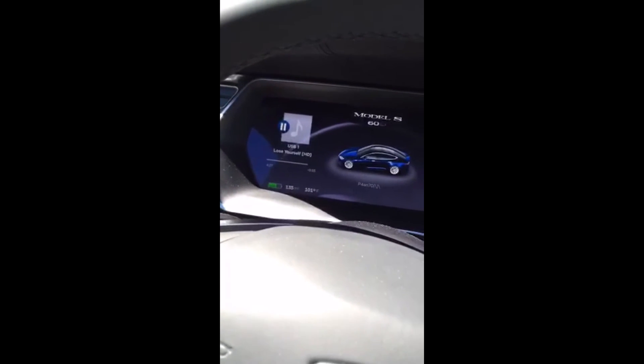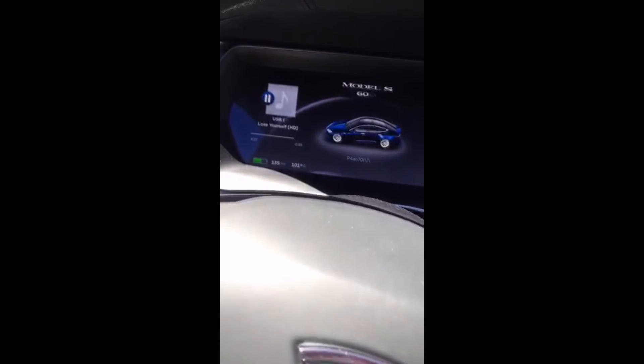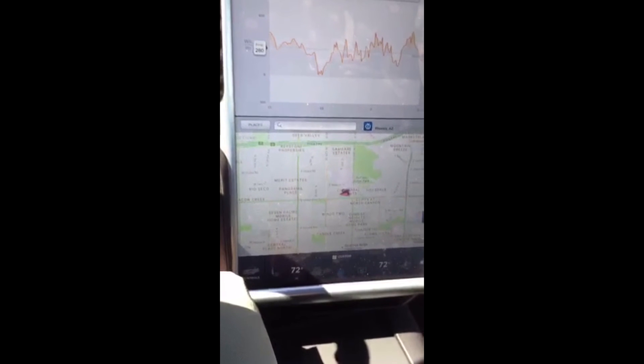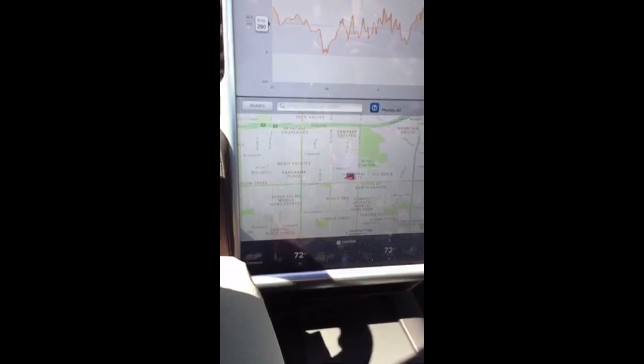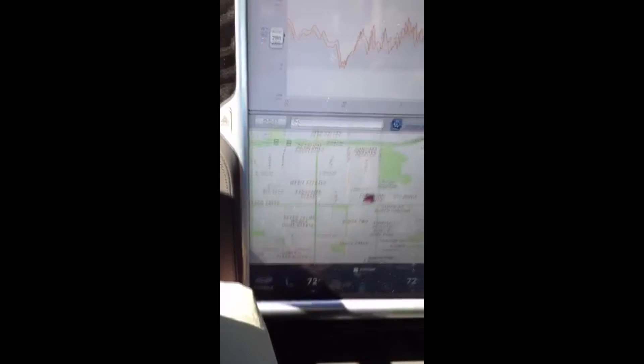One other annoyance is that the color I chose shows hard water spots really well. You can see some on the chrome, but it's even more noticeable on the painted sections. I've spent some time with a microfiber towel this weekend cleaning off the hard water spots, and I'm looking into getting some sort of water softener for my hose, or maybe an automotive foam shampoo that'll help break up the calcium.